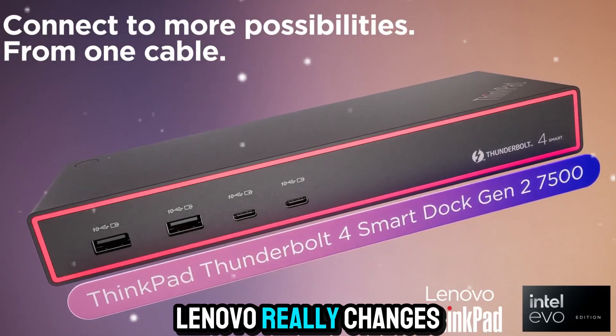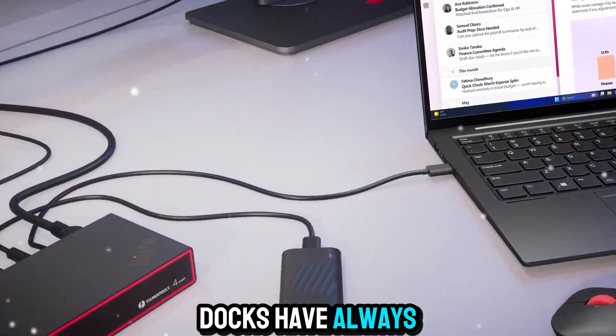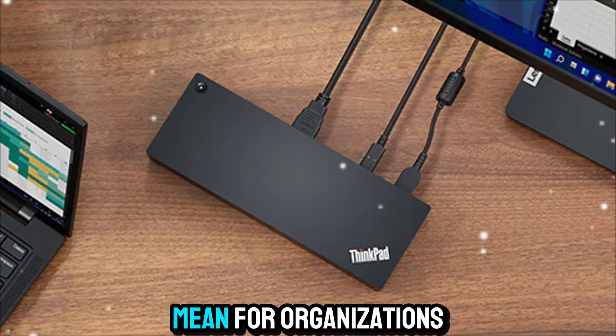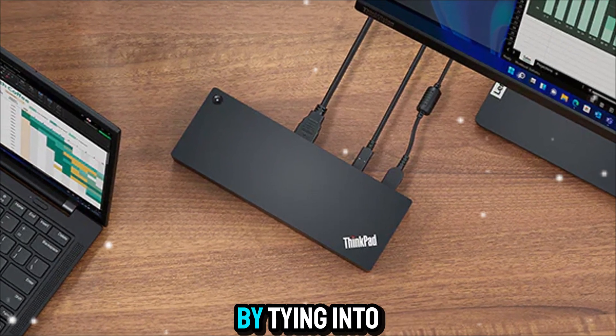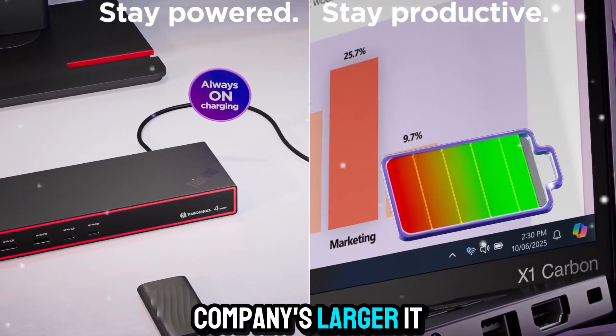But here's where Lenovo really changes the game: the smart IT integration. Docks have always been about convenience for end users, but Lenovo reimagined what they could mean for organizations. By tying into Azure Sphere, the dock becomes part of a company's larger IT ecosystem.